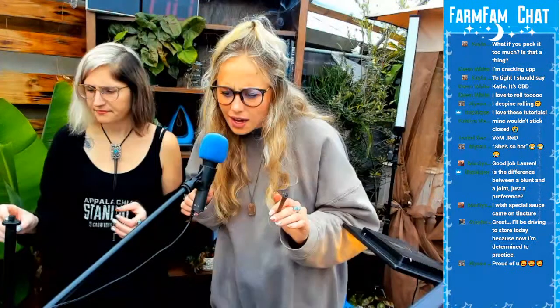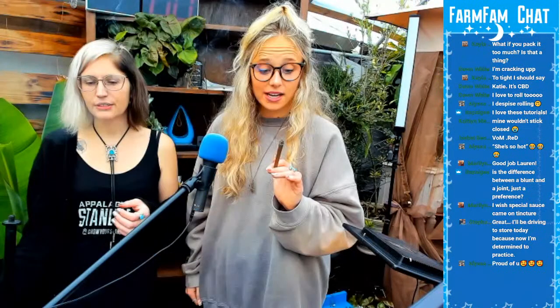Stephanie says she'll be driving to the store today to practice. Yo, tag us — tag us in your blunts! Tag us in your stories of your blunts. Stephanie's like, 'my employer follows me, so maybe a private message will suffice.' I wish Special Sauce came in a tincture. Special Sauce is a craft strain, so we didn't have enough for oil. Y'all should get in on Special Sauce.